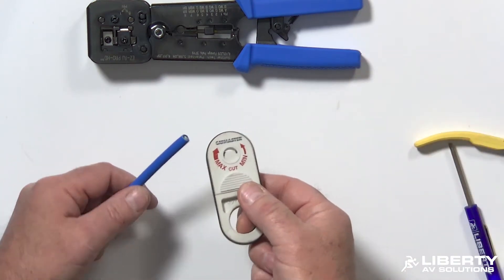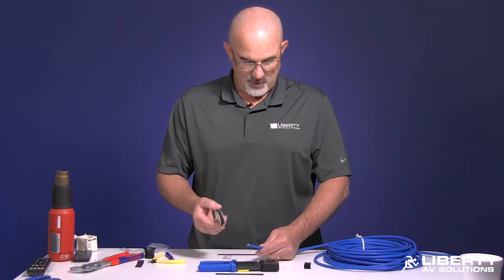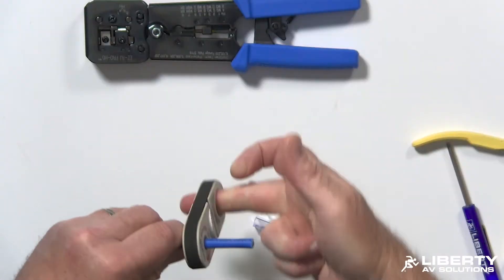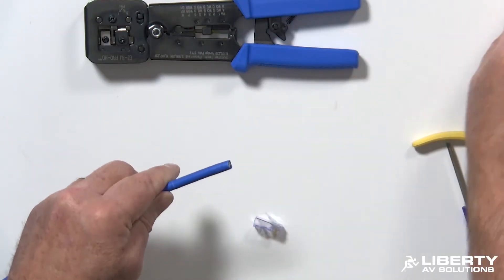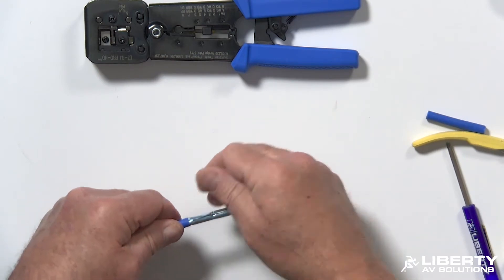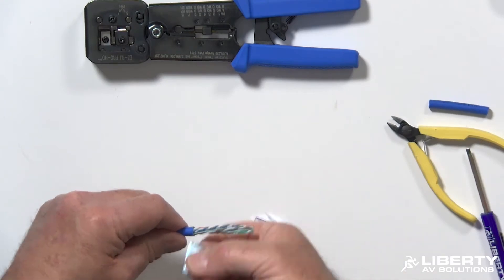I'm going to go ahead and cut my jacket off — about one and a half to two inches. If you're going to use a boot, put it up the cable first. I'm going to spin a few times on the minimum setting, take my shield, find the seam, nip it, and pull it off.